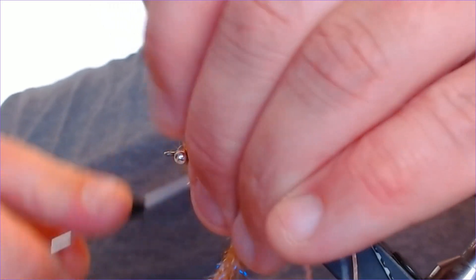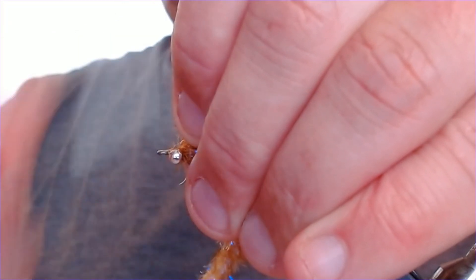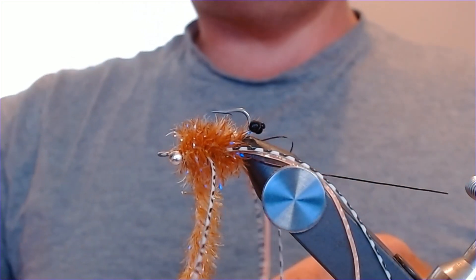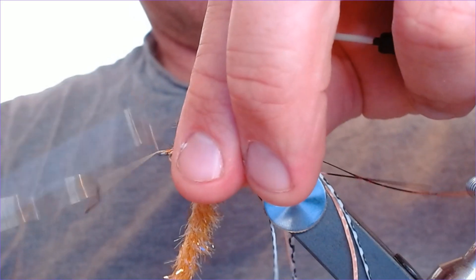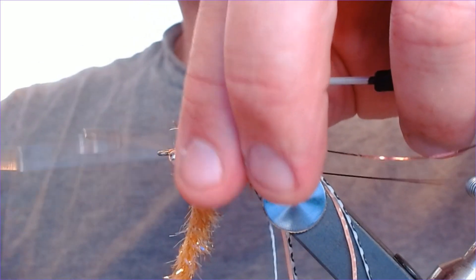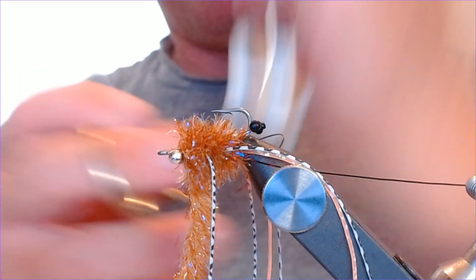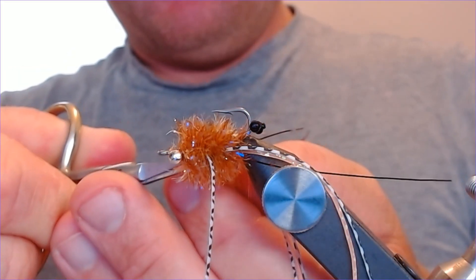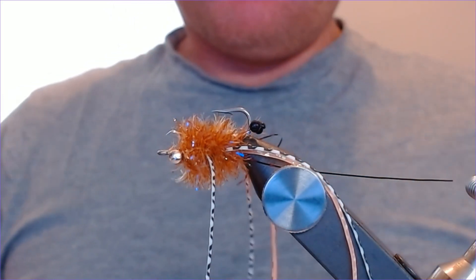Bring that thread forward and finish off in front of the eye. This is going to have tons of movement and it will sink very nicely, especially when the root beer fritz gets wet.